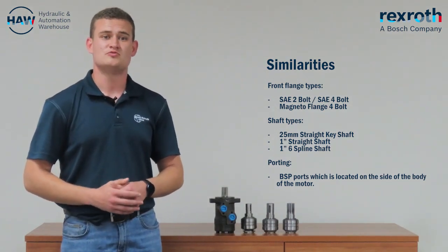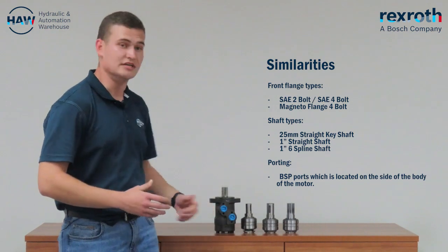The porting: BSP ports will be located on the side of the body of the motor. It is unfortunately only BSP ports.